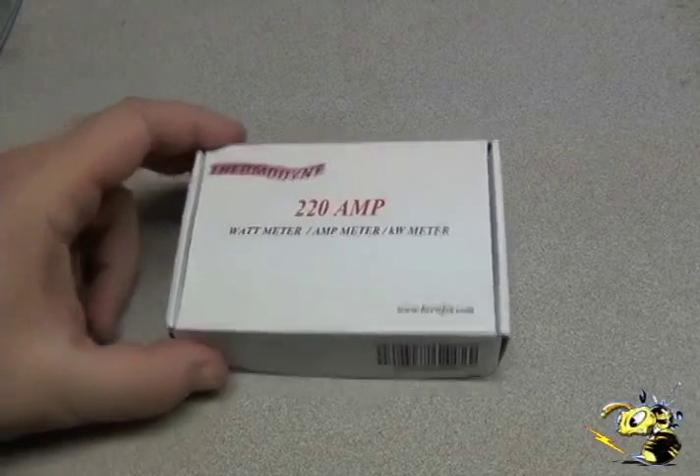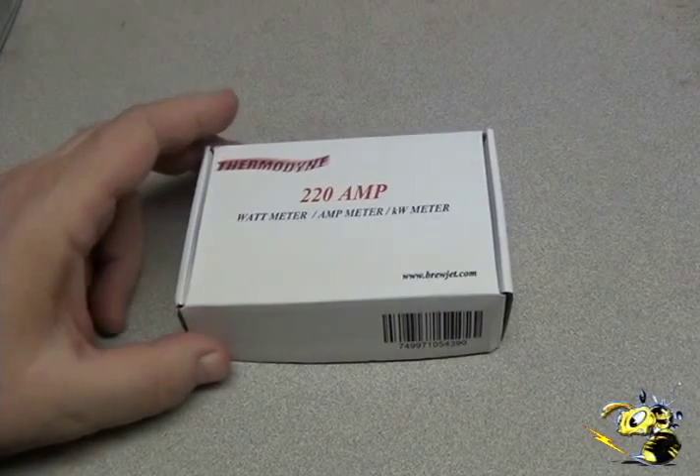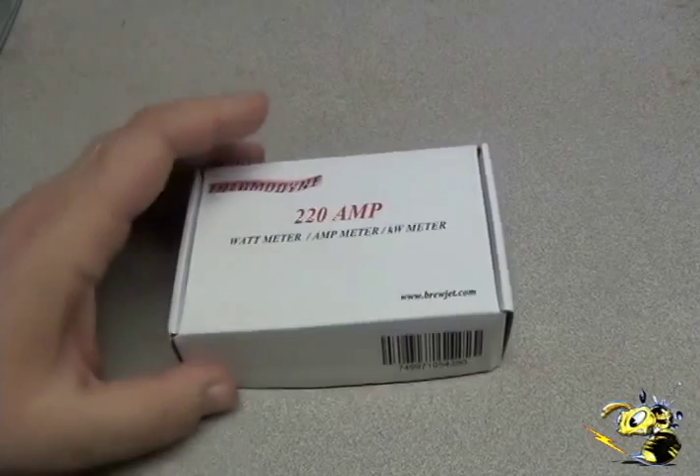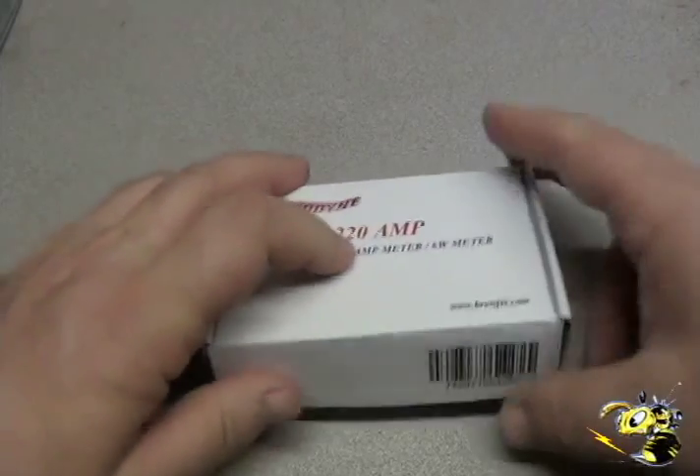This is the unboxing of the new Thermadyne 220 amp power meter, amp meter, and kilowatt meter. It comes in a nice box. Let's take a look inside.